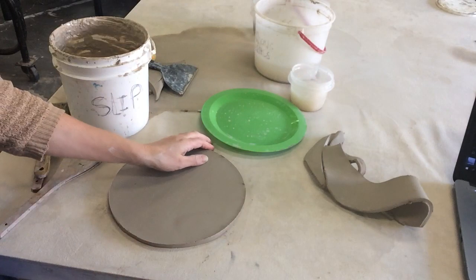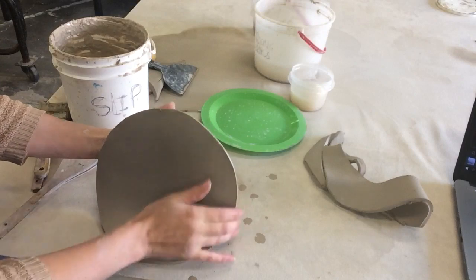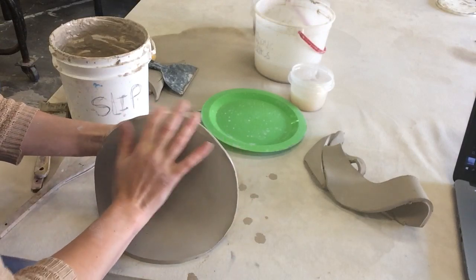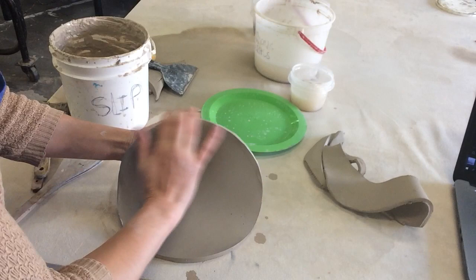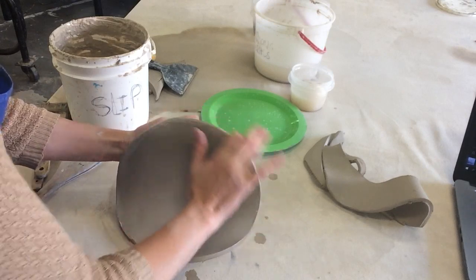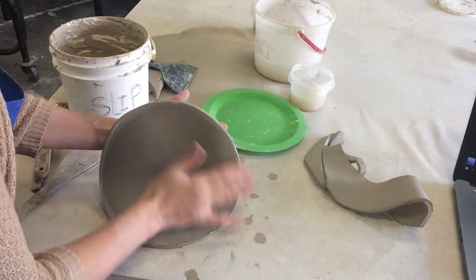This is really important — I've noticed some of the slump mold plates coming out of class have really sharp edges. It's really important to take the time to round, compress, and smooth. You don't want sharp edges on your platter or your plate.